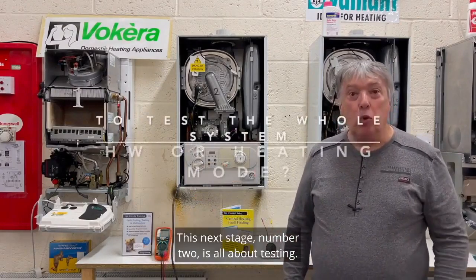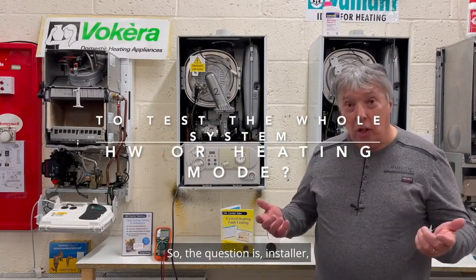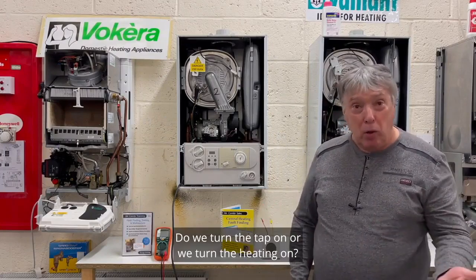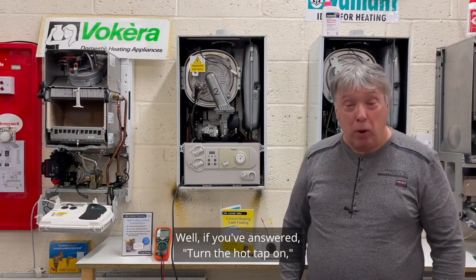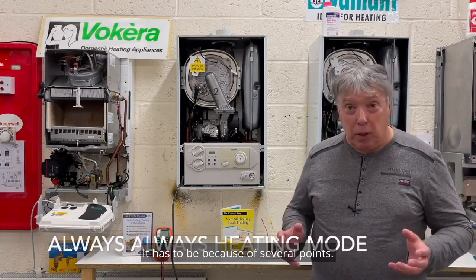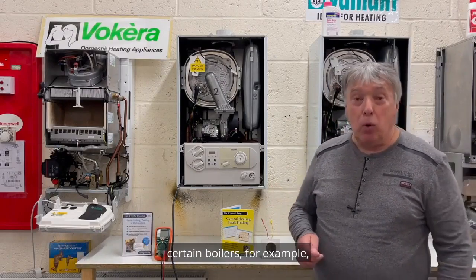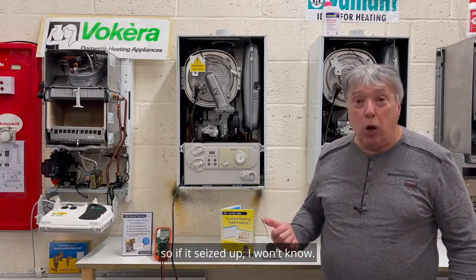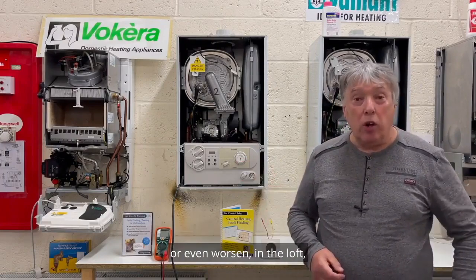This next stage, number two, is all about testing. We have two modes: hot water or central heating. The question is: which is the best way to test the function of this boiler and the system as a whole — do we turn the tap on or turn the heating on? If you answered hot water, you are wrong. It's always central heating, because certain boilers don't use a pump in hot water mode, so if it's seized up, you won't know.